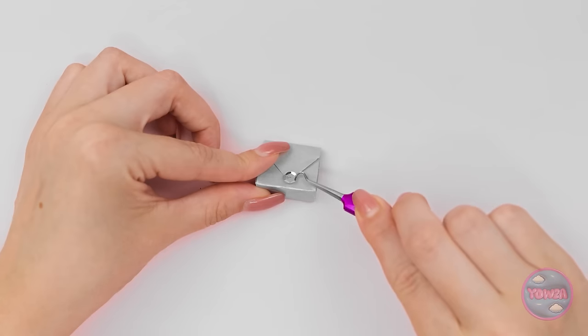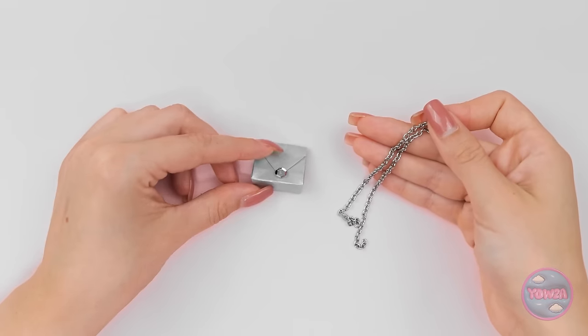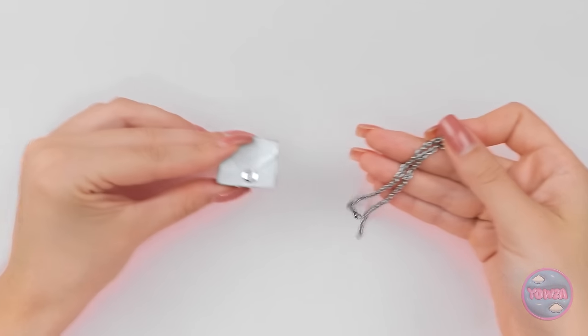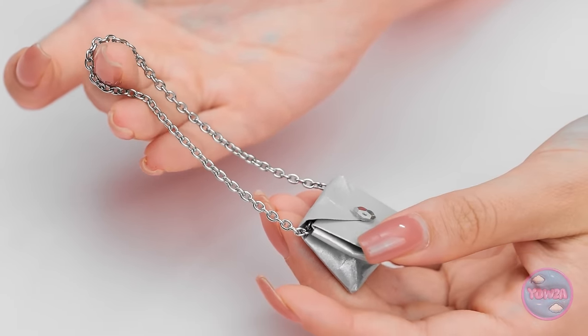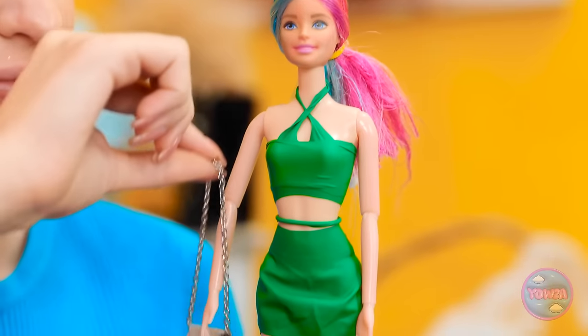But it needs some sparkle! I can add this chain — it'll make a great strap! It's perfect! It's just what my doll needs! I can't wait to show everyone! It's the ideal accessory! It really complements your dress! Looking good, girl!